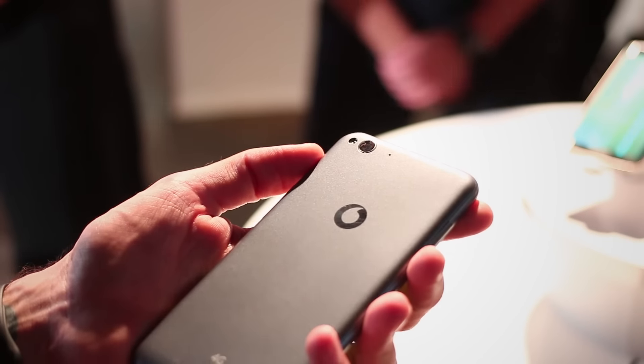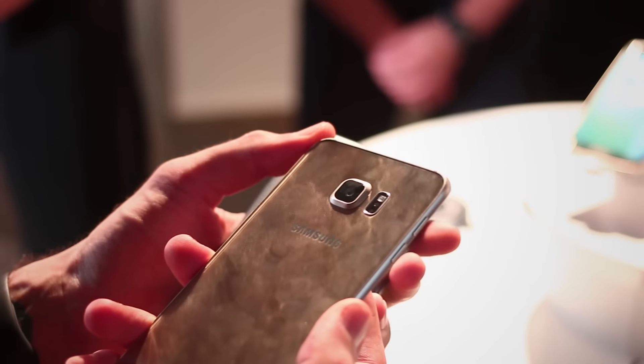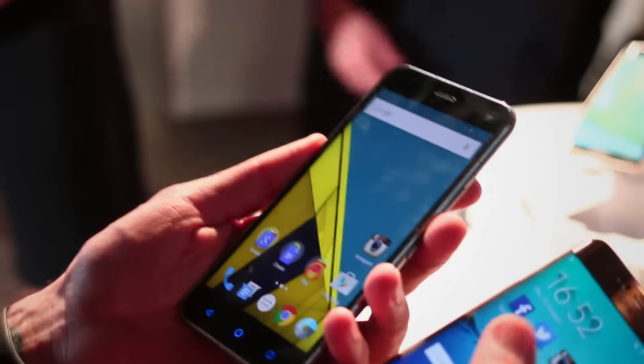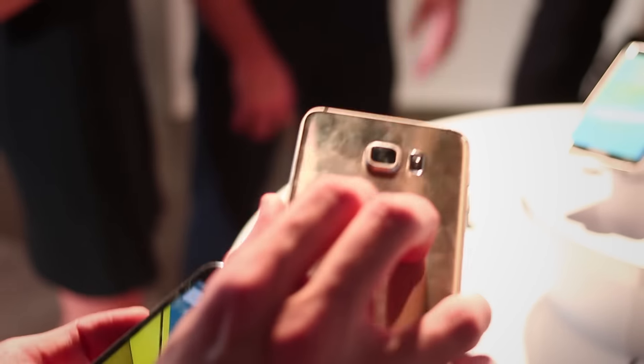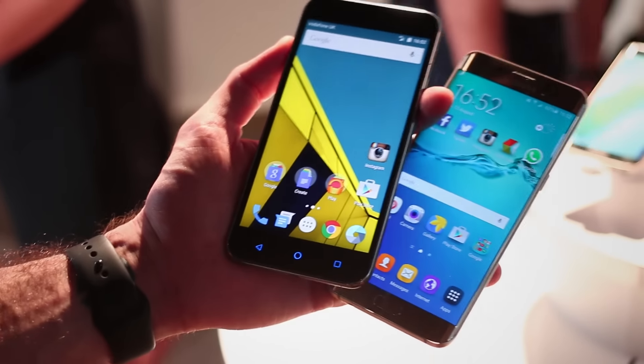Around the back, you've got 13 megapixels of camera on the Vodafone Smart and a much cheaper-feeling back, versus 16 megapixels on the Samsung. Maybe different numbers, but the Samsung is a much, much better performer if it's anything like the S6 Edge. One thing the S6 Edge Plus does do, though, is pick up fingerprints a lot quicker than the plastic Vodafone Smart.